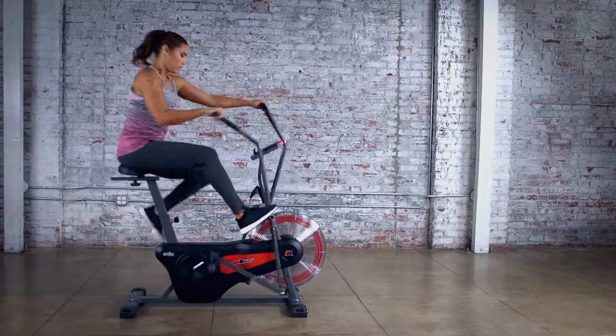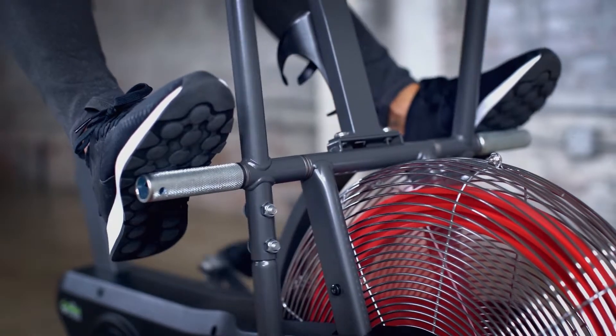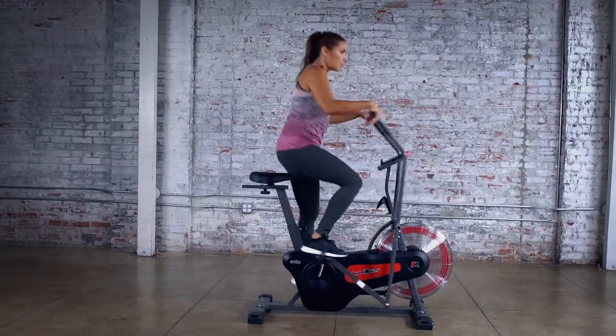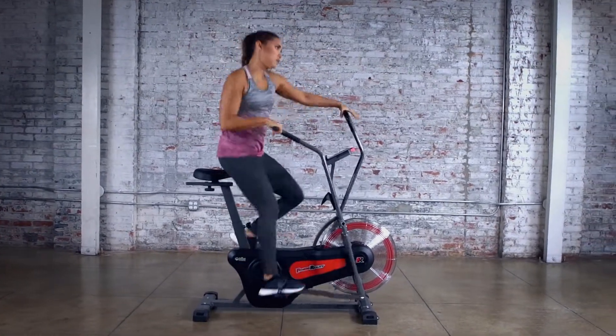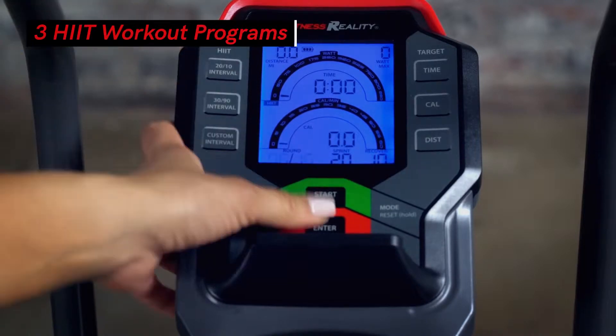Train your entire body or isolate your upper body by taking advantage of the dual-action handlebars and footrests. Stand up while pedaling to simulate HIIT training exercises.